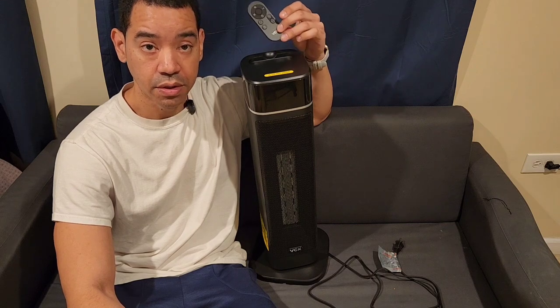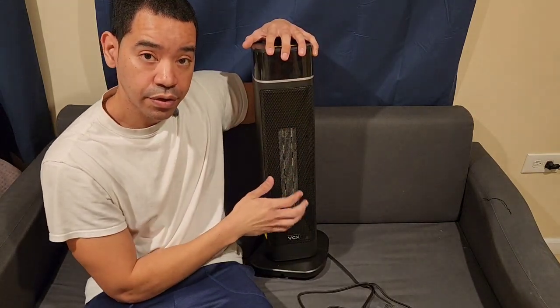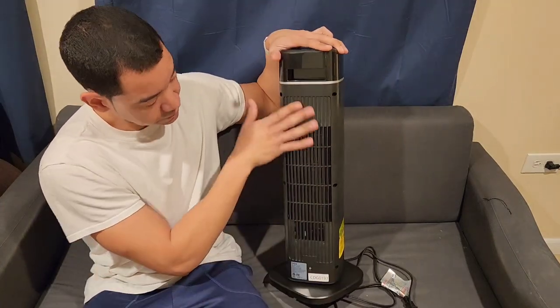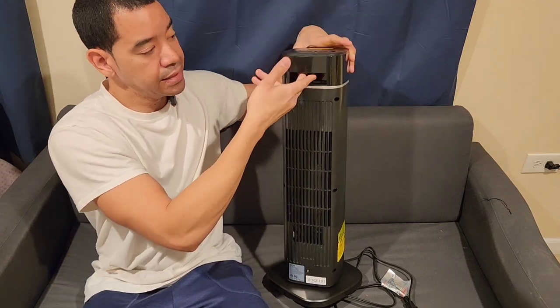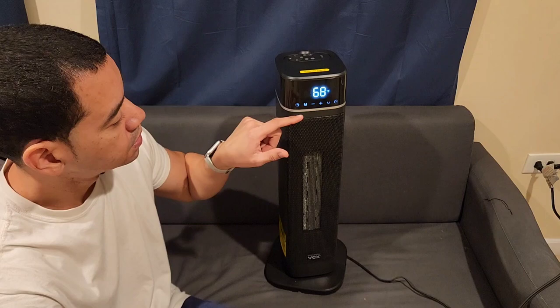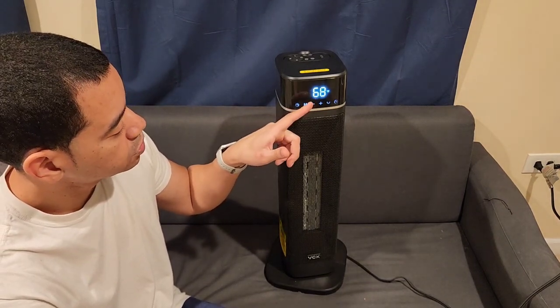It has a long plug and a nice grill on the front so that way you don't burn yourself if you touch it by mistake. The back has a nice filter and a nice handle if you need to pick it up and move it somewhere. It also has a big display window to show you the temperature.